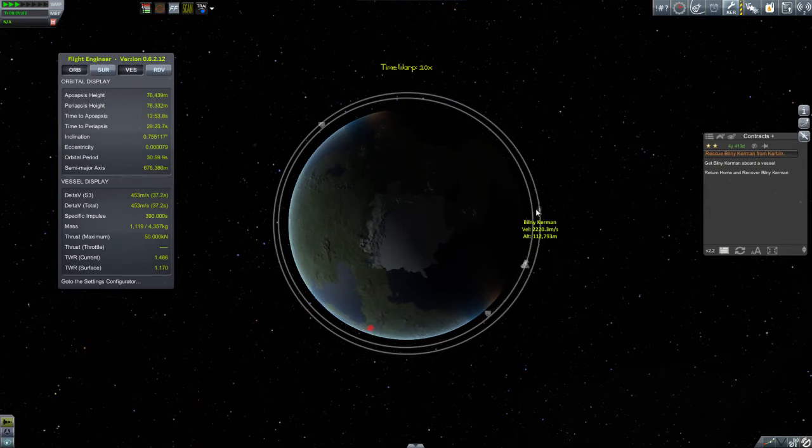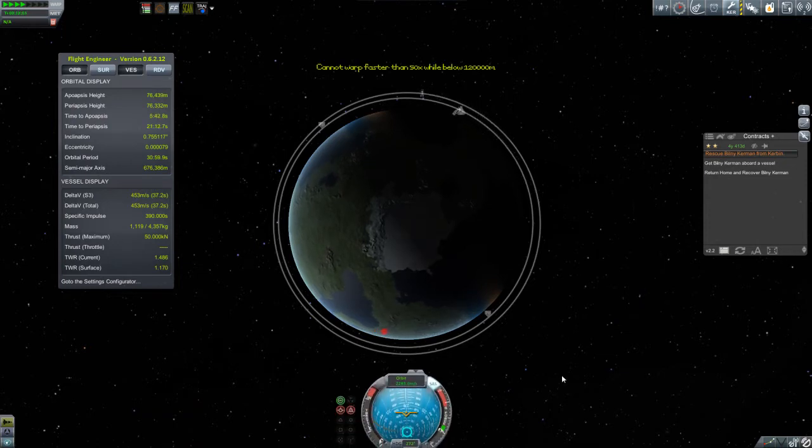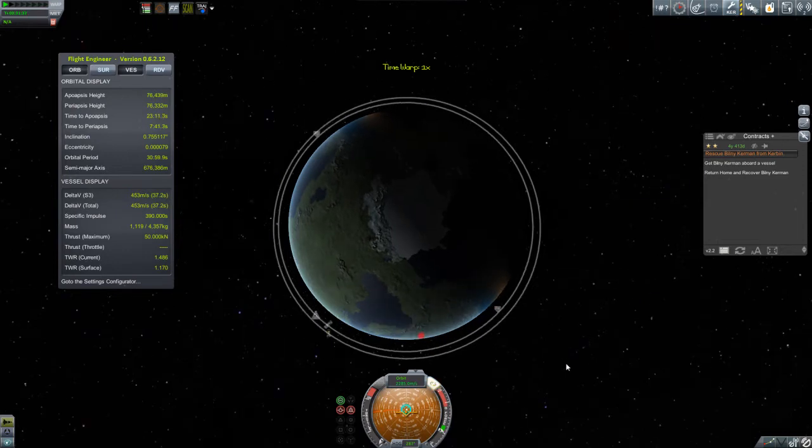Keep in mind when you go to do your transfer burn, you're going to want to do a burn to raise your orbit up to Bilney's orbit. When you do that, the place where the two orbits will meet will be on the opposite side of the planet from where you're doing the burn. Think about how quickly you're catching up and when you should do the burn so that when you get halfway around the planet, you'll actually be caught up with him. This is a bit of a guesstimate without maneuver nodes and intercept indicators that you get later once you've upgraded the tracking station. Here I'm getting ready to do my burn, going prograde and pushing up my apoapsis.